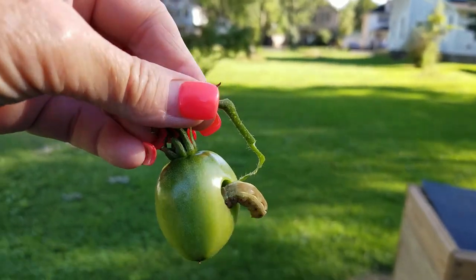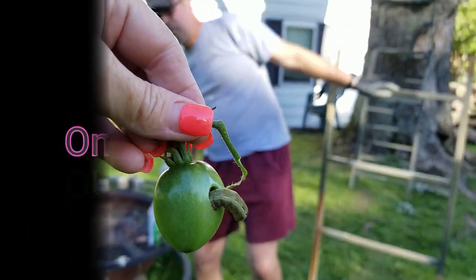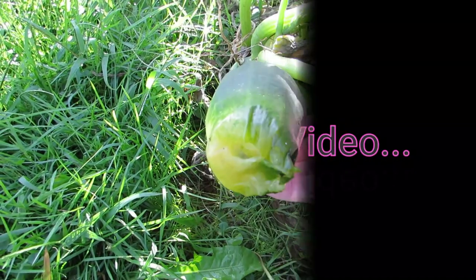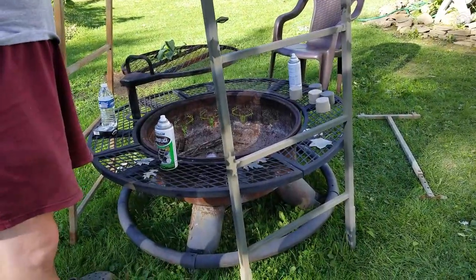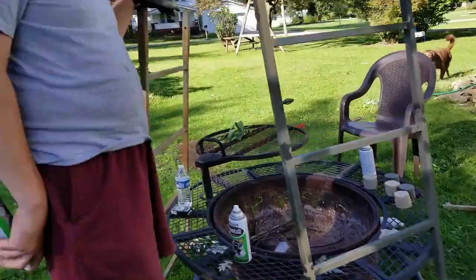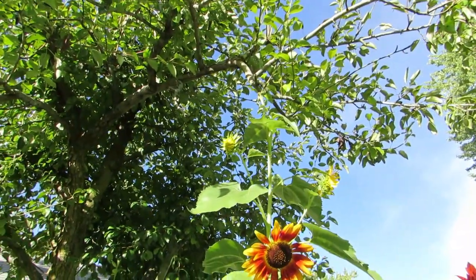Let's go show Rob our find — this is disgusting. Look at this. A squirrel probably ate the head off of that thing from up there. Oh there's my shadow. I believe Bigfoot ate it.